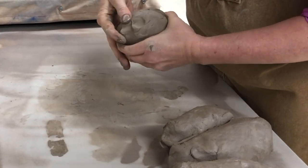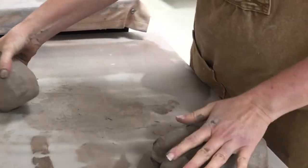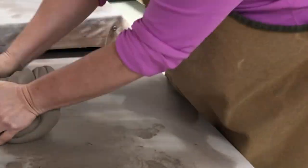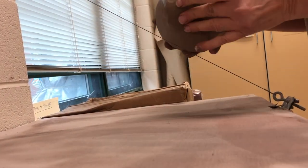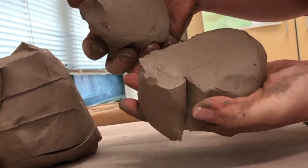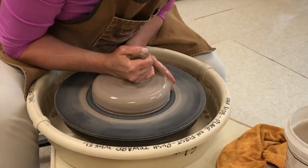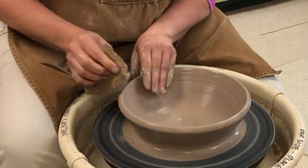Wedging clay is a skill that, when learned properly, can benefit a potter for life. This video will show how to wedge clay to make it an even, homogeneous mixture and to eliminate air bubbles. Having properly wedged clay is most critical when you're on the wheel, because air bubbles and inconsistent clay are always detrimental.